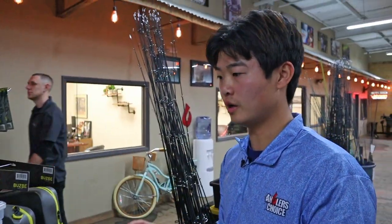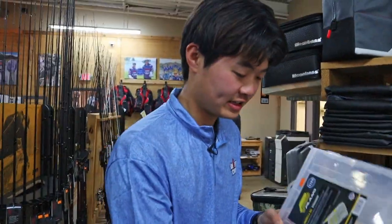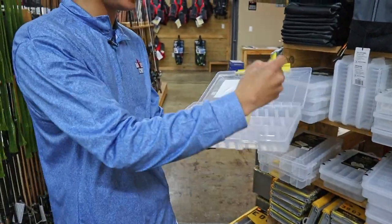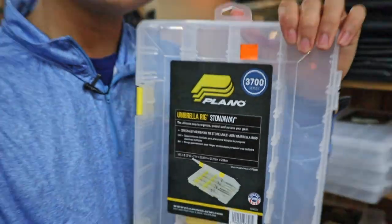In general, I'm looking for a box that has a lot of space. I think this will be perfect because if we open it up, it is the Plano Umbrella Rig Stowaway. It's got these dividers which will come in handy later on. That is $13. Let's keep moving.